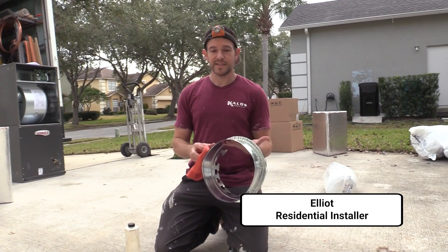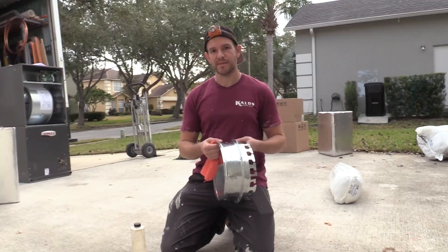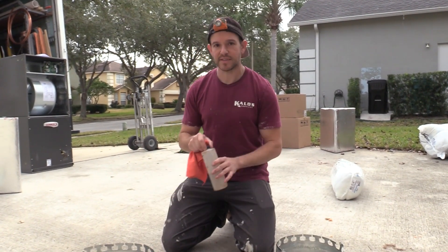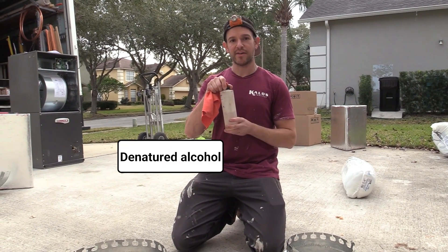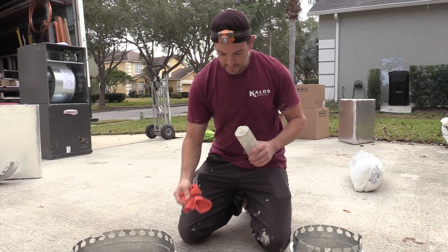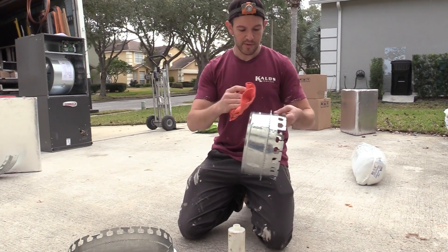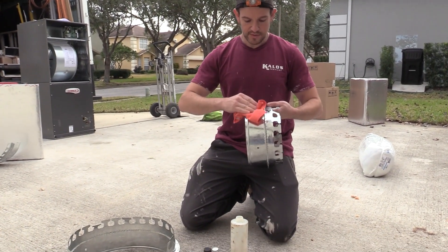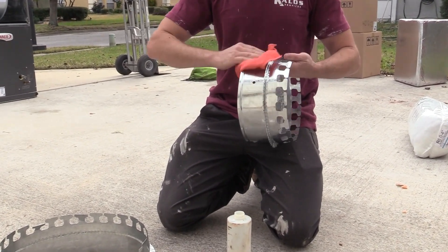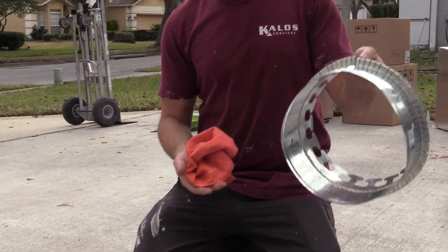The first thing we're going to do is clean these collars. A lot of manufacturers will put oil on them to condition the metal, so to make a good connection, we're going to take some denatured alcohol and a clean microfiber towel. Just get that wet and go over the collar where the ductwork is going to connect. Just like that, let it dry.